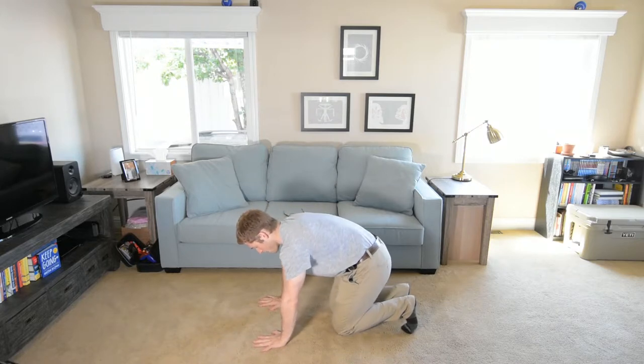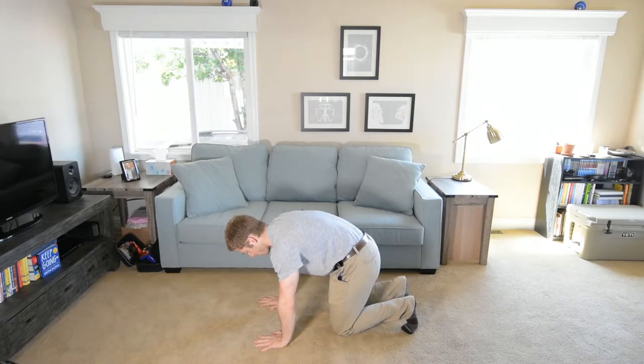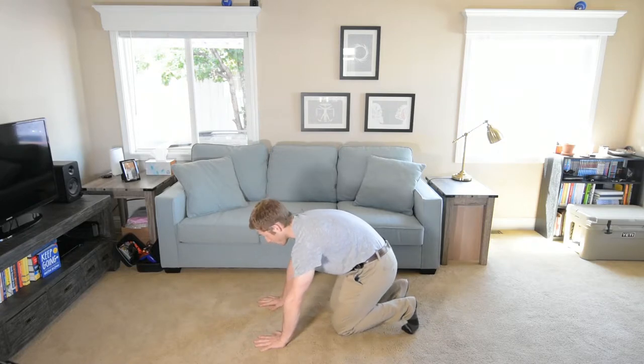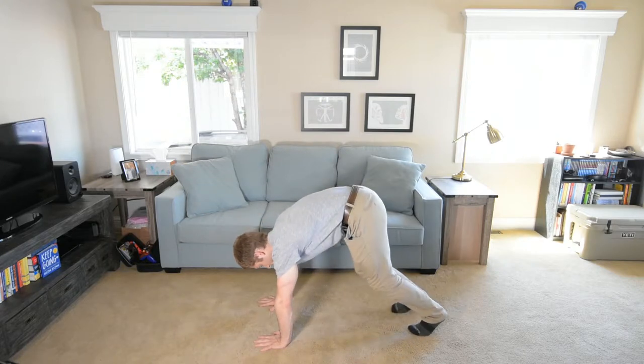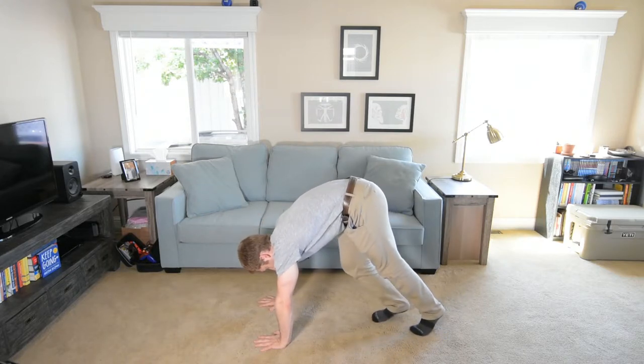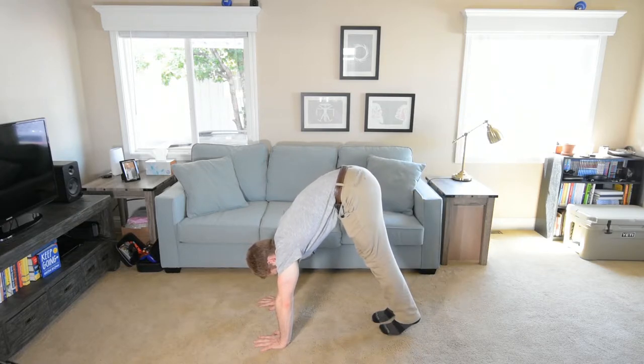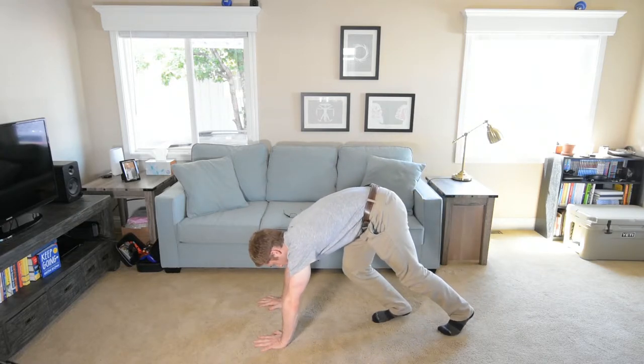Hands are flat, fingers are spread, belly button is back, neck is long. So now we've got everything. Now from here, I am just going to kick one leg back and lead with that leg back down, just like this.